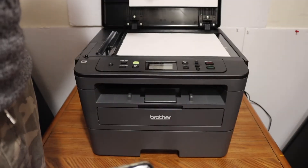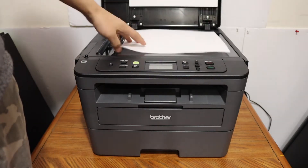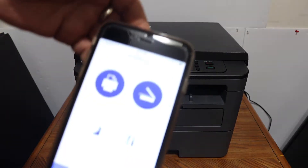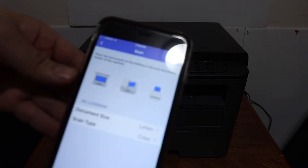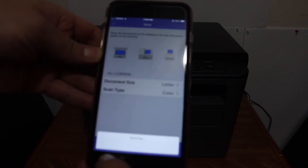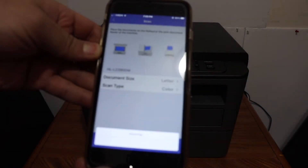Simply place a page on the top scanner facing downwards on the left-hand side, and click on the scan button. Click on the scan button on the screen and it will start scanning.